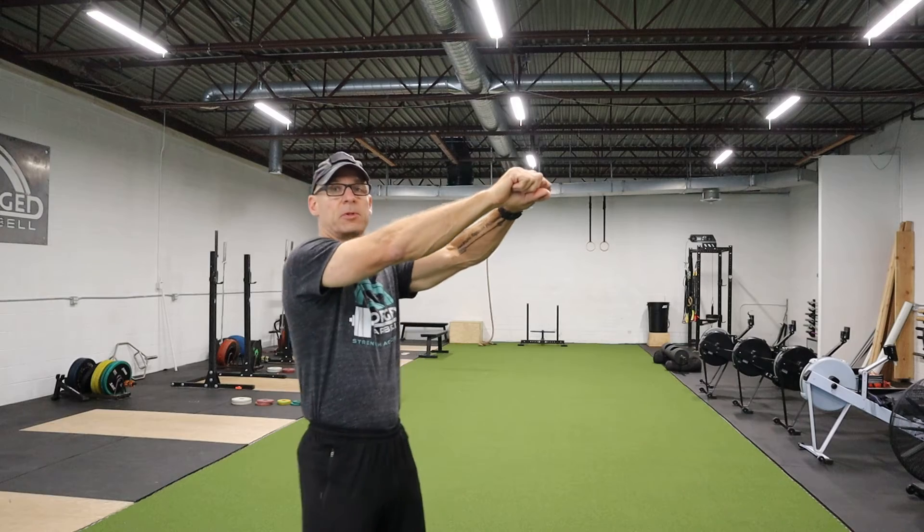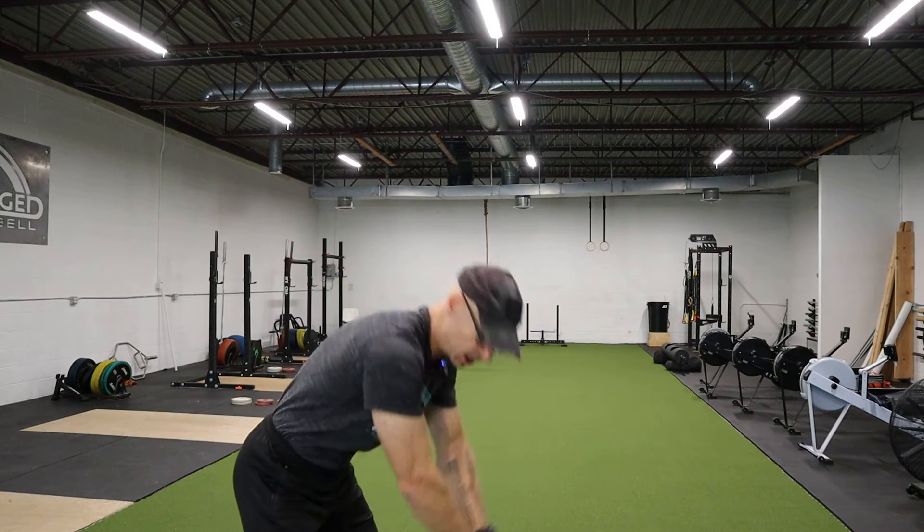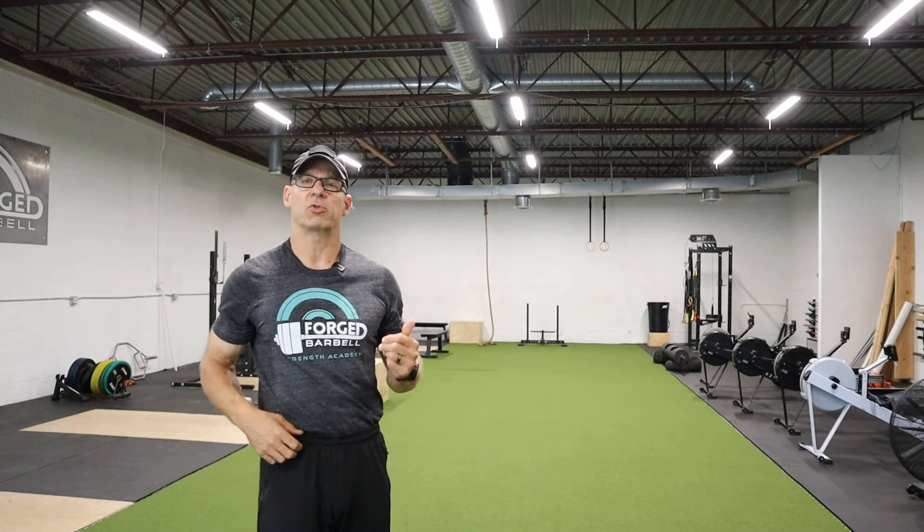What I used to do, and what a lot of people do, is they start hinging at the same time the kettlebell is dropping. That's going to make you more tired and put more stress on your shoulders.